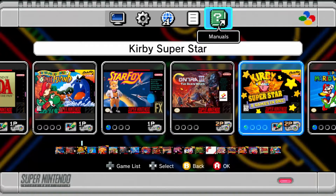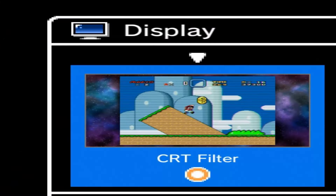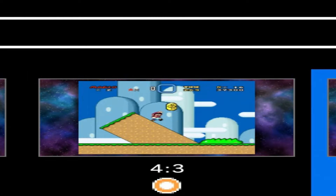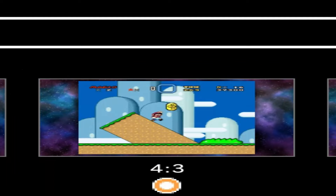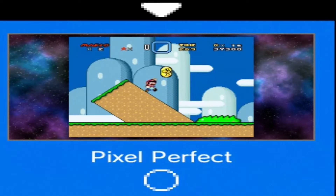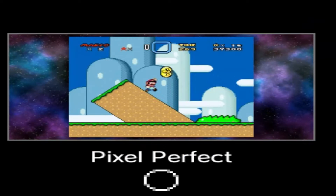The games can be played in three different modes. The first is the CRT filter, which gives the games static scan lines like the old TVs. Then there's 4:3, which is the biggest mode and displays the games with more room to see. The last one is Pixel Perfect, which mimics the games to the original screen size they would have appeared on old TVs.